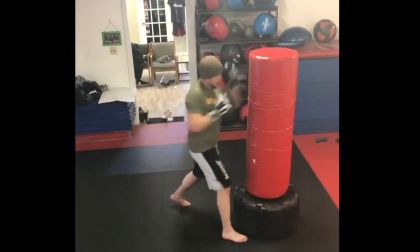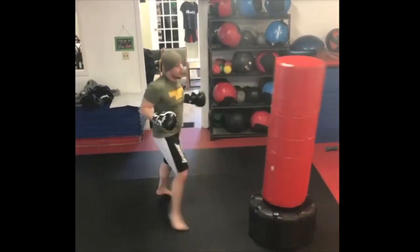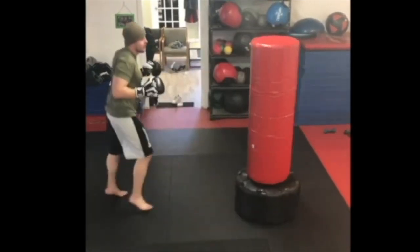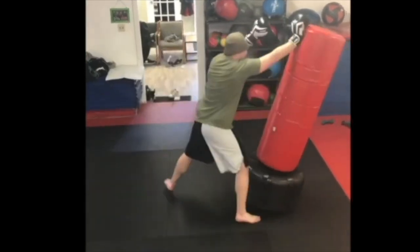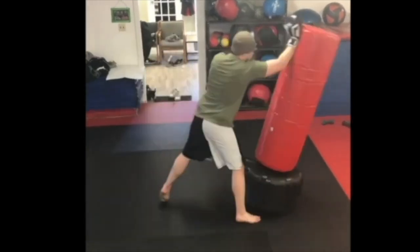Other than that, power generation is the same here. I'm gonna pivot off that back foot for a rear uppercut elbow, and when I throw the lead uppercut elbow, I push off the back leg and step with my lead one to get the weight transfer and the nice pop.